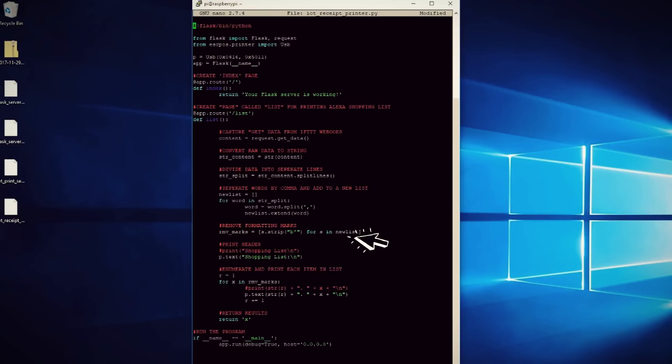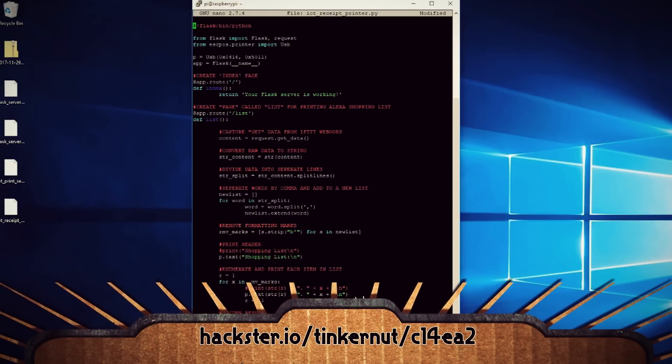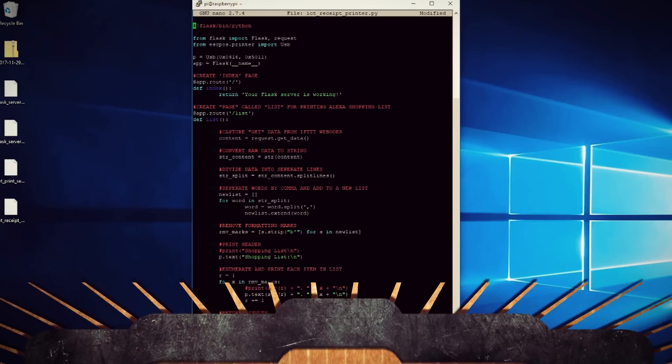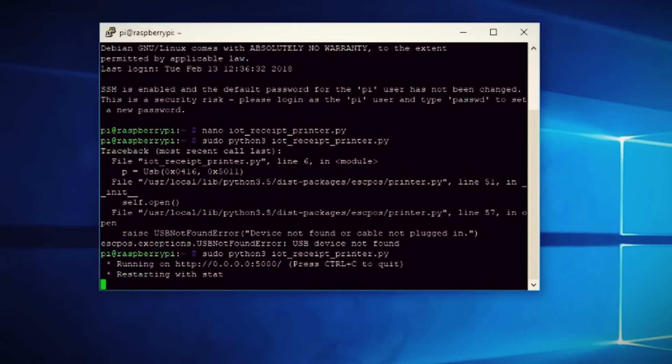Basically, we're going to import the Flask and printer libraries, then create Flask-routed pages that get the data from the webhook, process it, organize it, and then send it to the printer. The code is fully documented at the project page. To run it, you just type sudo Python 3 and then the script name. If you're successful, you should get a response like this.